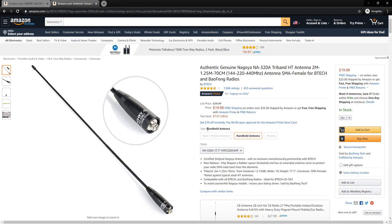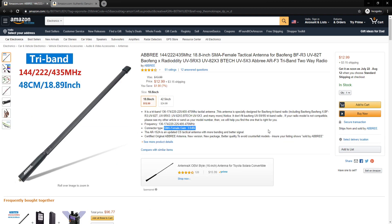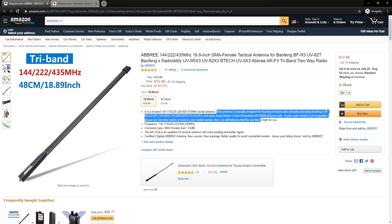Let's head over to the Amazon store where you can see the prices and some specs on these antennas. The authentic Nagoya is $19.98 with free shipping. It gives some dBi gain ratings over an isotropic radiator, which to me doesn't mean a whole lot, but it reiterates the SMA female connector and talks about what it will and won't fit on. The Ebrie is cheaper at $12.99 plus $3.15 shipping. It gives a gain of 3 dBi, lists compatible radios, and also notes the SMA female connector.